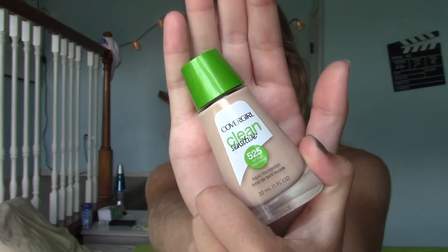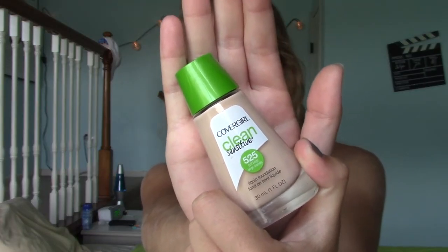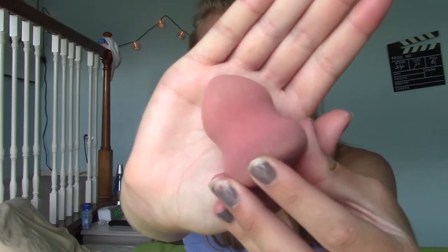First I'm going to be putting on my CoverGirl Clean and Sensitive liquid foundation. I'm kind of just going to pat it into places that need it. Next I'm going to take my beauty blender and just pat it into my whole face.